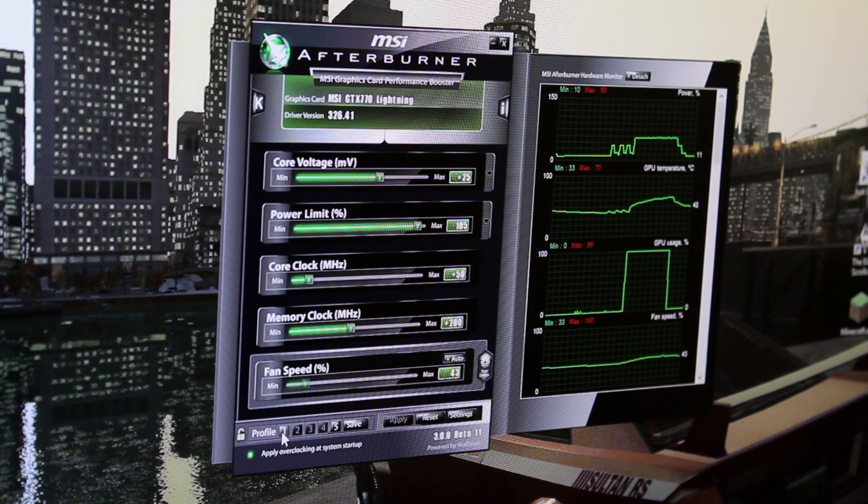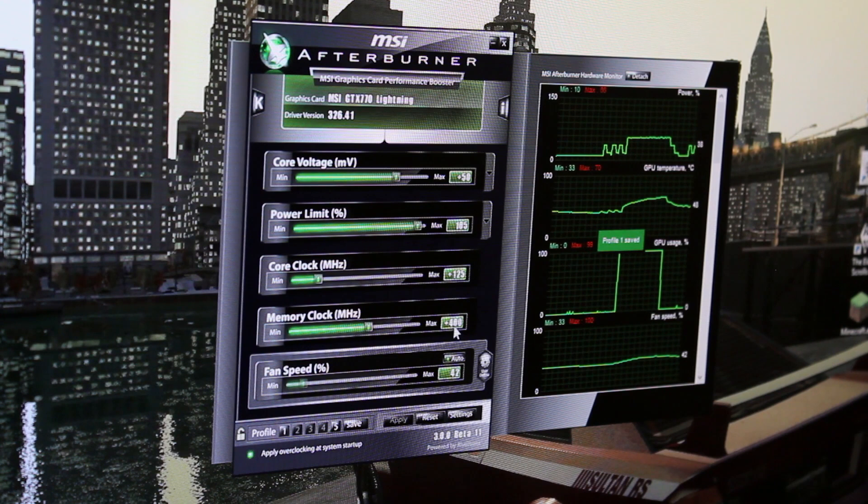Now I'm going to show you my setup. I have plus 50 on the core voltage, 105 on the power limit, plus 125 on the core clock, and usually plus 400 on the memory. I don't know why that isn't saved, but this is what I do.